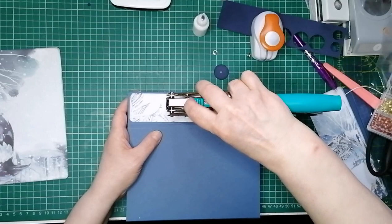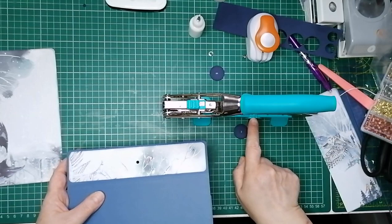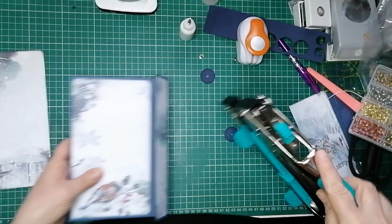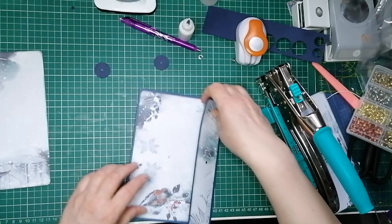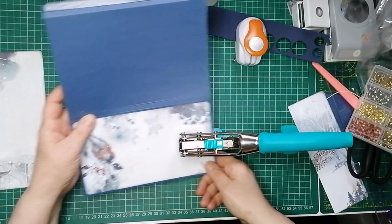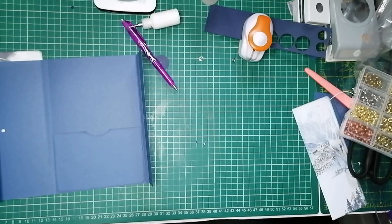I'm just looking where the hole comes to. It is actually dead in the centre — that could not be more in the centre if it tried. That's just so lucky. Because I've already got this set to four and an eighth, which is half the length. Now I need to punch a hole in the other one. I'm going to eyeball the distance — I want it around about there. I'll draw a little circle and then come in and punch from the top, and now it wants to be exactly four and an eighth of an inch down.